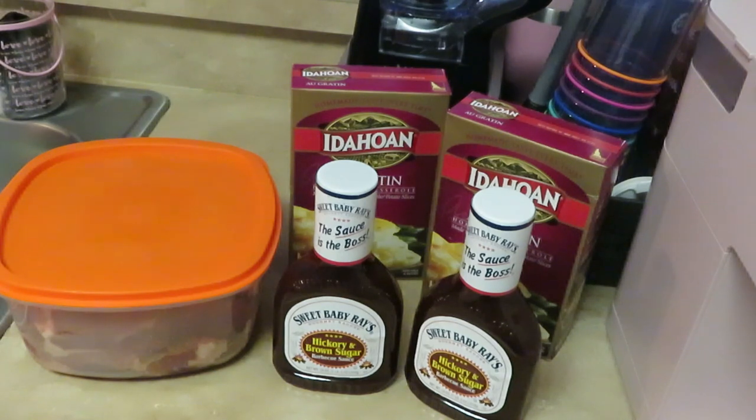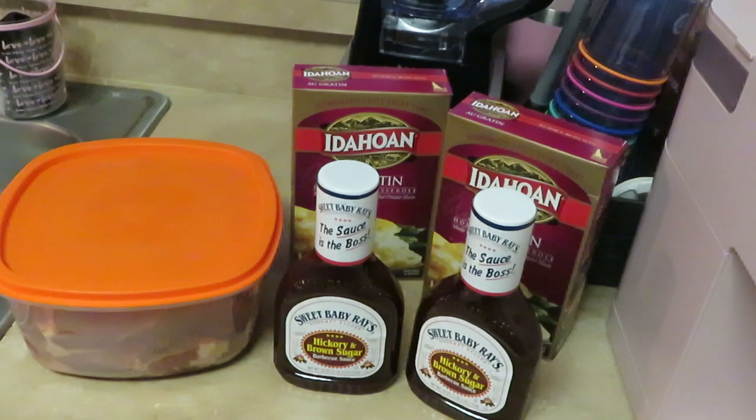Hey guys, it is Arika Misha and I'm back in the kitchen. Y'all know I love to cook, so let's get into this meal. What are we doing today? This is a Sunday dinner, y'all — for the Lord's Day. Sunday, all right, so let's get into it.